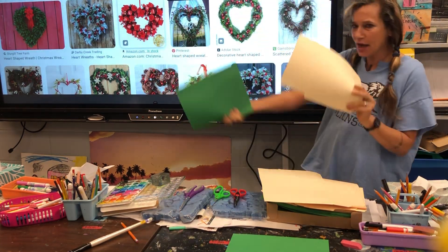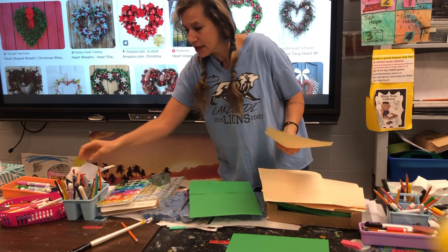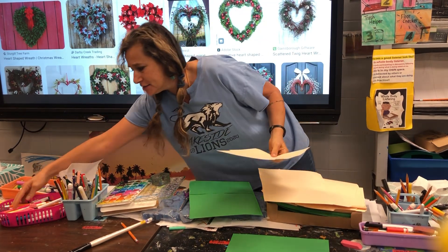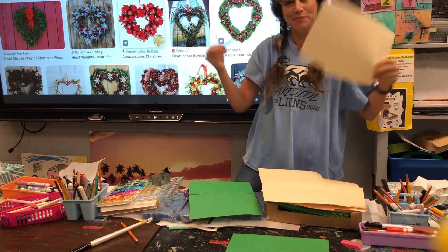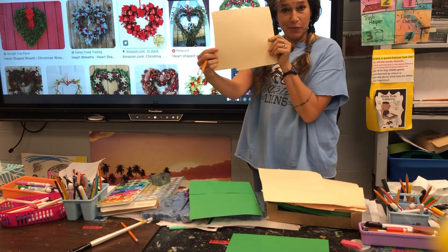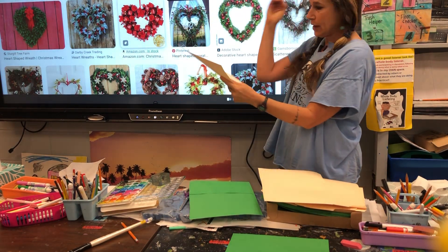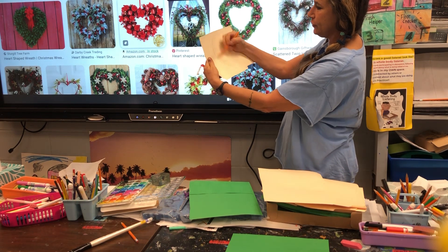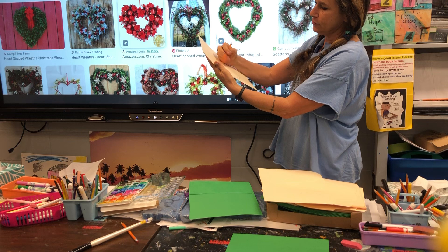First step: decide what design you want. I'm going to start with marker. I suggest you little guys start with pencil. If you mess up, I'll help you. If you mess up on one side, flip it over. Anchor your hand down and do a circle if you want a circle wreath. Do a half curve, flip it, do another half curve.